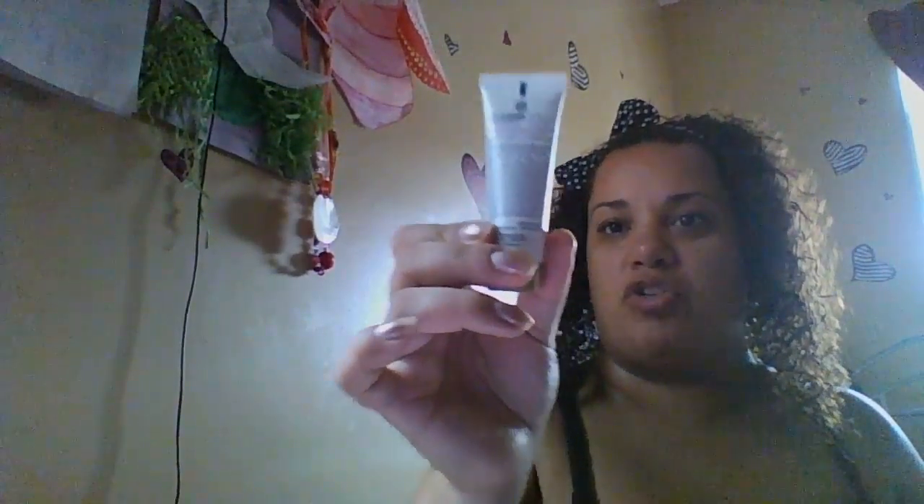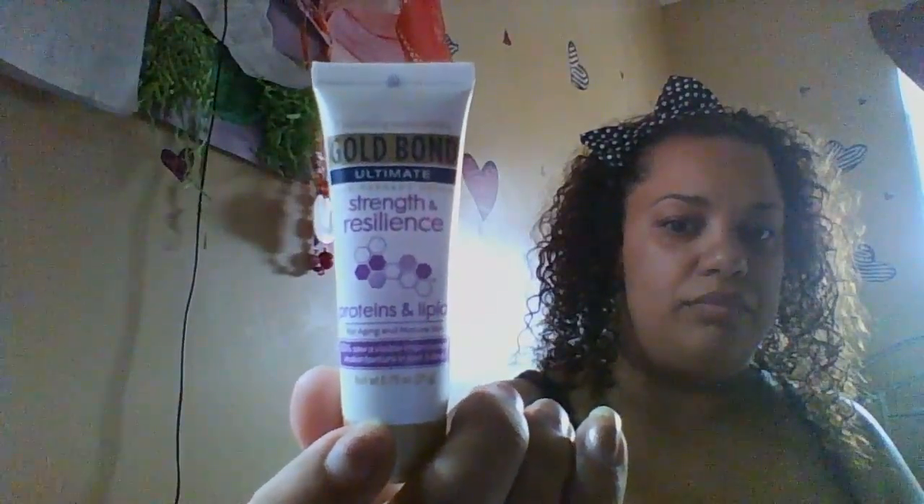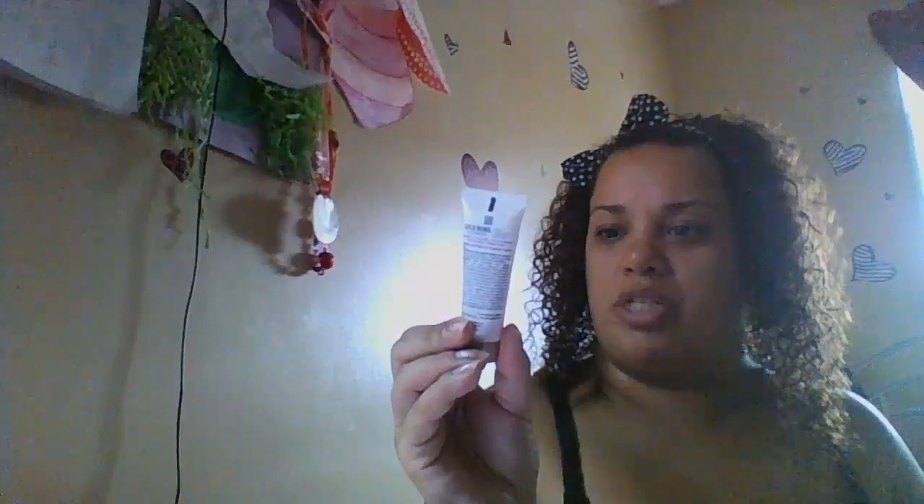I got Gold Bond Ultimate Strength Resilience. This is for aging and maturing skin. I also got another one with Aloe — Helps Heals and Soothes Dry Skin, Skin Therapy.